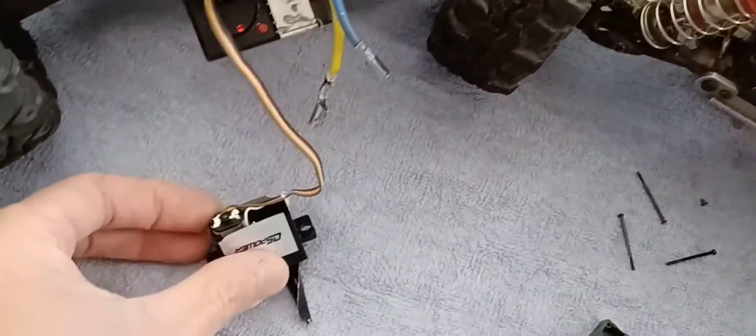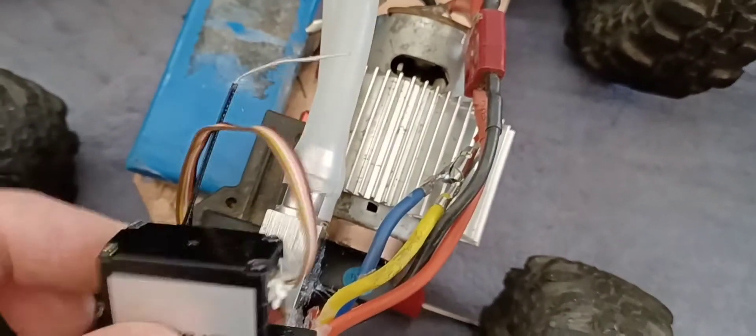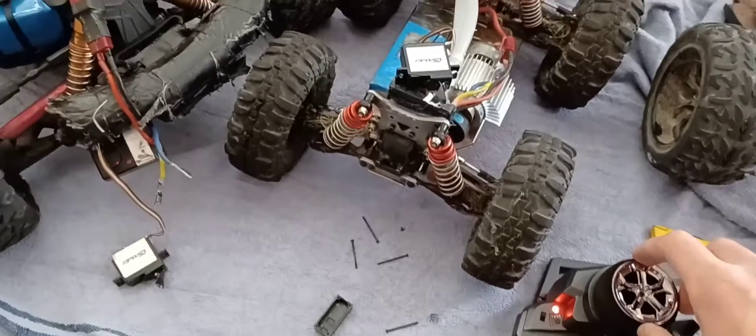This is the modified one and this is the stock one. On both, the motors are on the left side and the cables come out on the right side — same here, motors here, cables come out the right side.